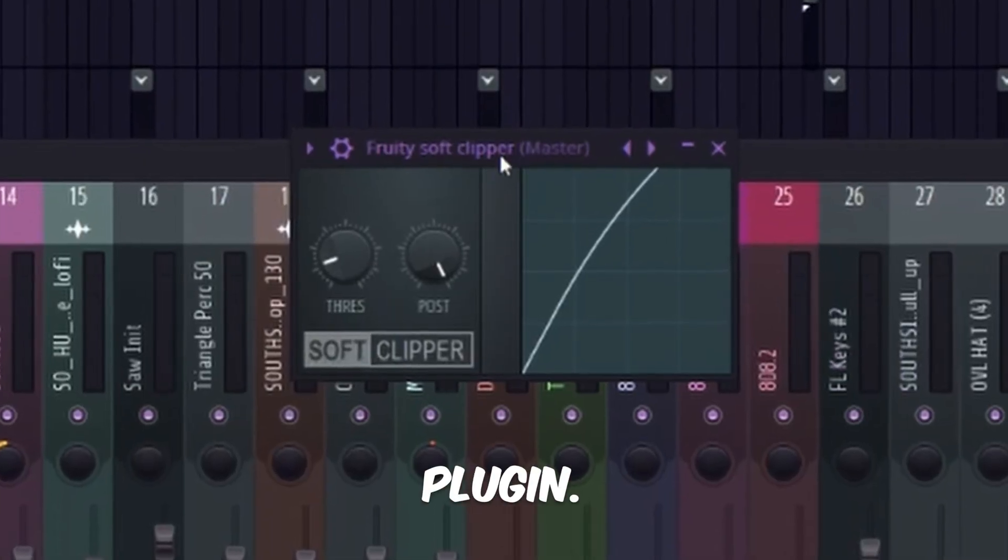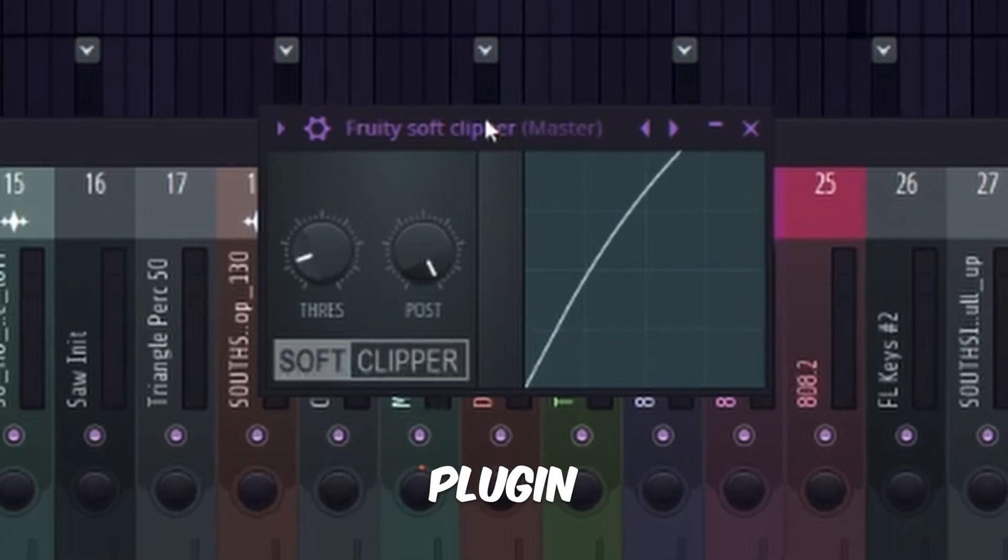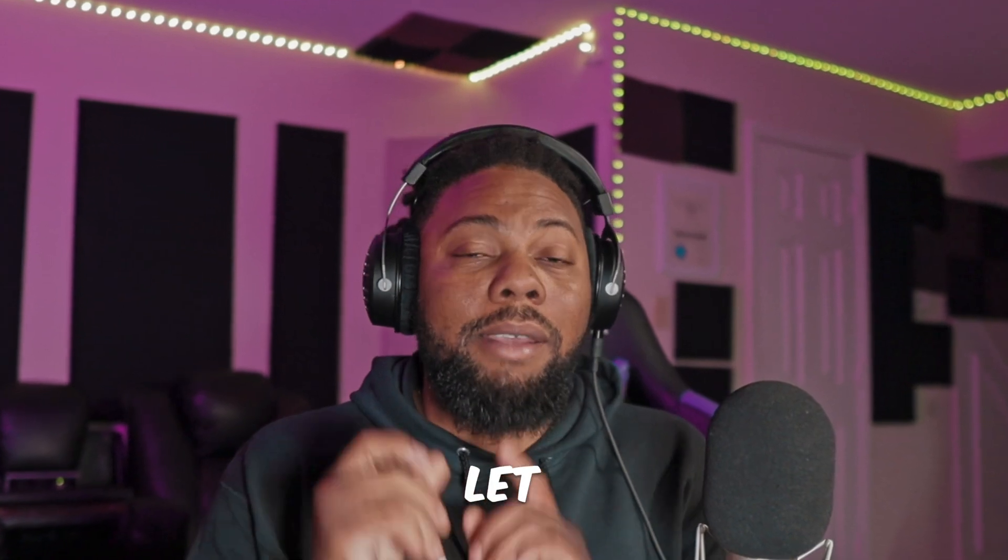Every FL Studio user has the secret sauce — the soft clip plugin. Many producers use this plugin to get a harder hitting beat. And why not? It works, it's free in FL Studio. But today, I think it's about that time that you stop using the FL Studio soft clip plugin. Let me show you why.